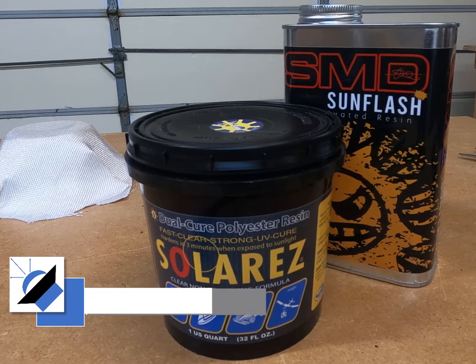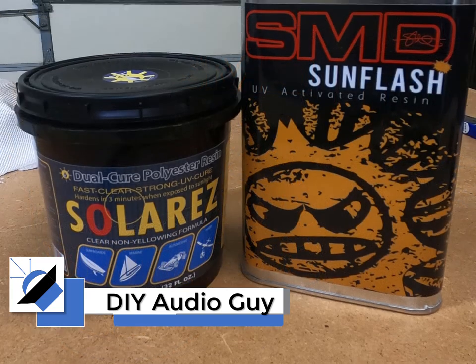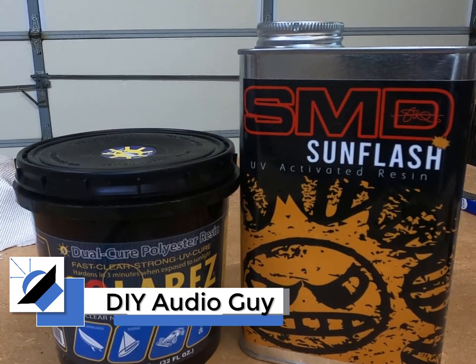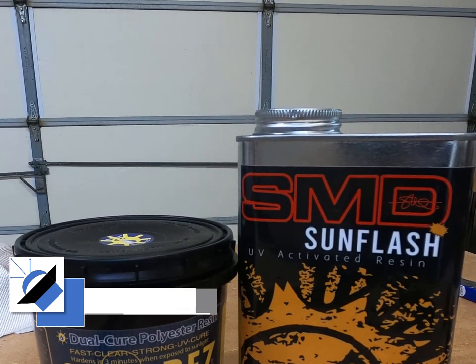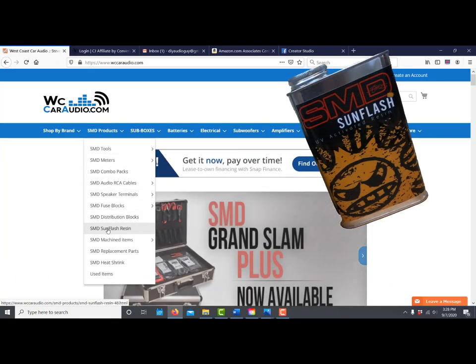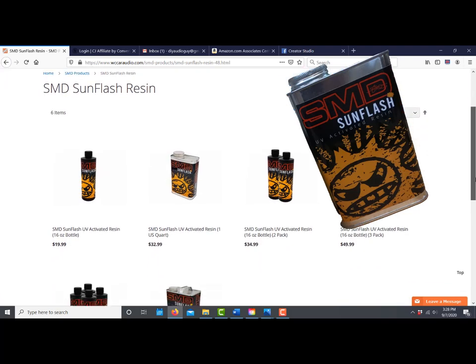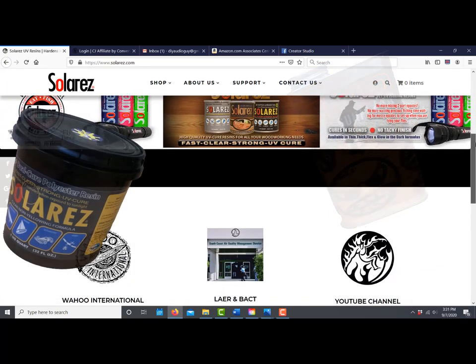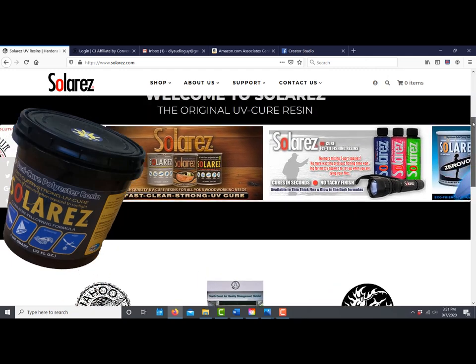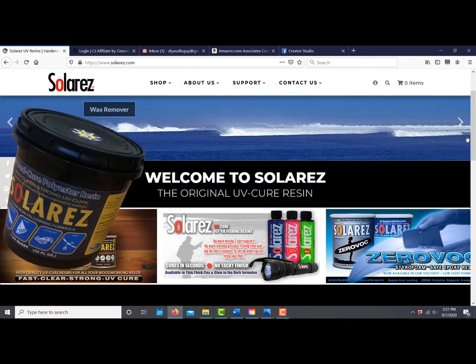It's the DIY Audio Guy back again with another adventure. Today we have an epic battle — it's the Clash of the Titans, the UV Resin Shootout. In the first corner we have the champion, the SMD Sunflash. This product has been around for years and is well known in the car audio community. In the other corner we have the Challenger, Solar Res — the surfboard building champion. Today we're going to find out how it holds up.